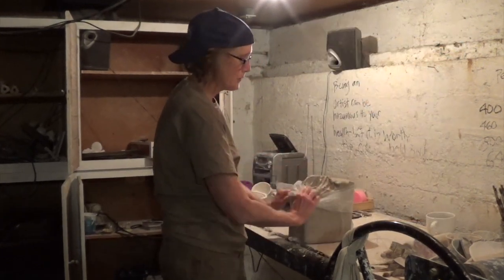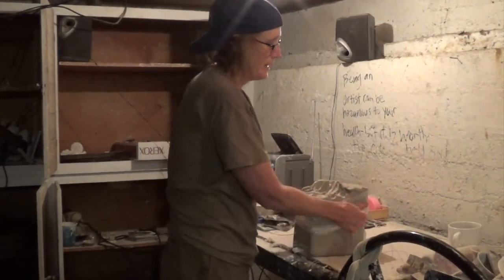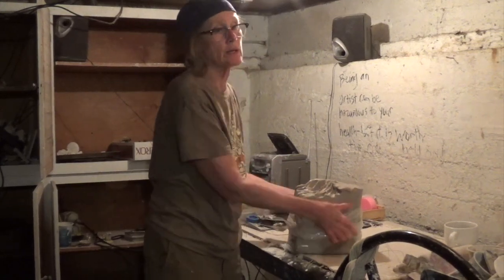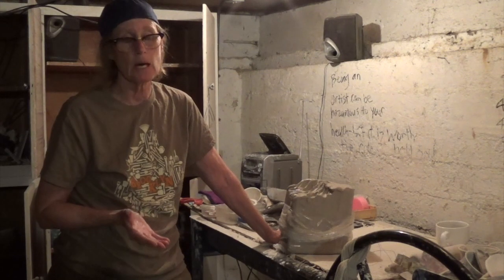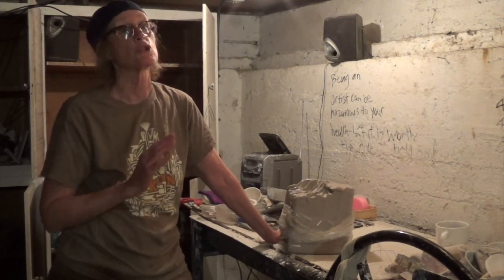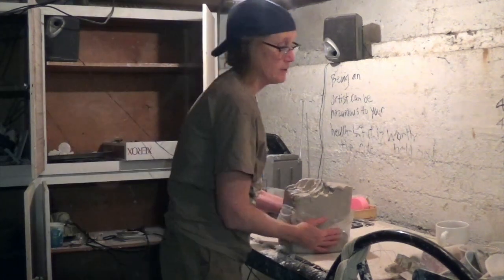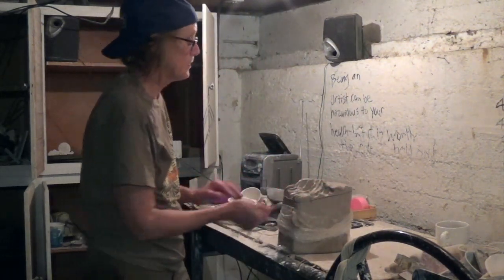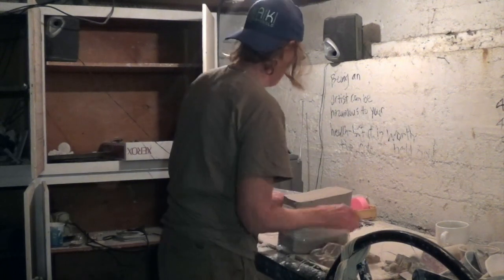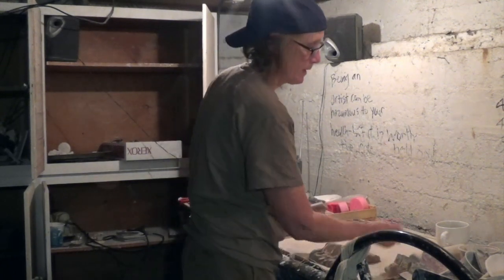This is Geostone — it is a high-fire clay. I fire to cone 10, which means I'm firing my kiln for about 15 hours at 2300 degrees. That means it's really hot. There is an advantage to firing, particularly in the wintertime: you can stay kind of warm and save on your heating bill at least upstairs.